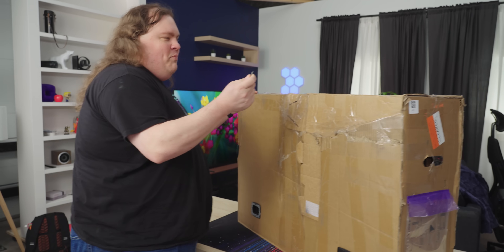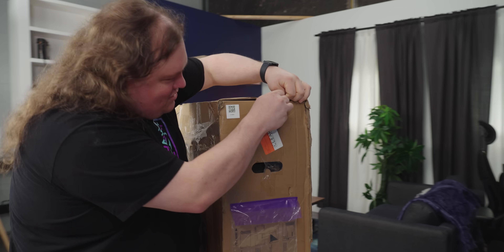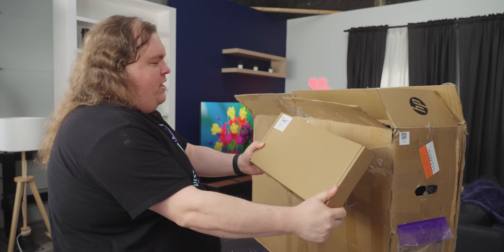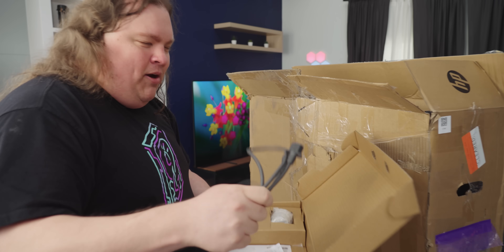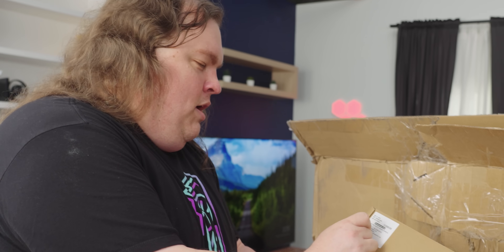What happened to you? In order to get into a package with a screw, first, you just give it a poke. Power cord, webcam, cable management clip, keyboard and mouse. This weighs nothing. Is there anything in here? So there's the power cable. That feels like it was half the weight. So this box lied. We're supposed to have a keyboard and a mouse in here. Oh, some items may be in separate packaging.